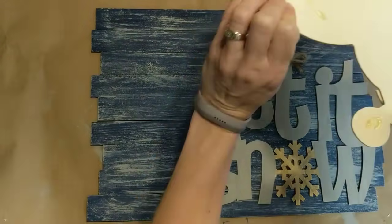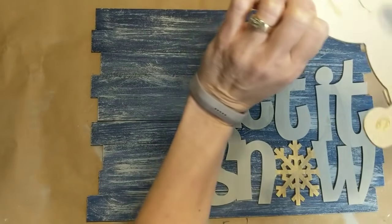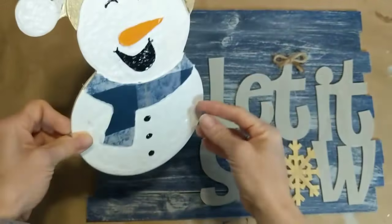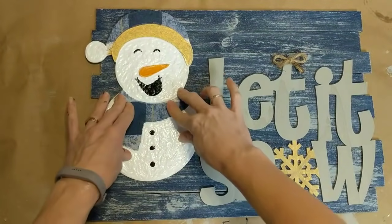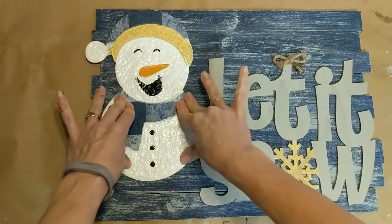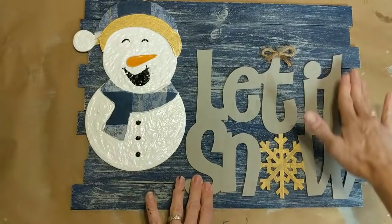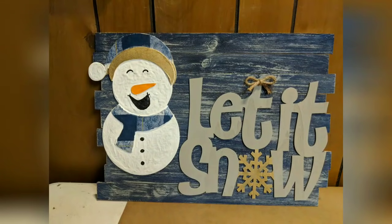If I had any more of the wooden snowflake stickers from Dollar Tree, I probably would have added two or three to the background of this sign as well, but I didn't have any left — so if you have those, feel free to add them. Here's how it turned out; right now it's just leaning against a wall. If you wanted to hang it, you could easily add a jute string to the back.